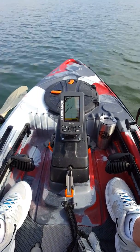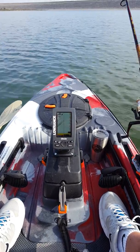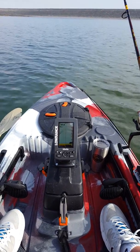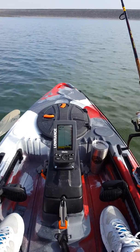Here's my Feel Free Lure 11.5. I got this about six months ago. It turned out to be a really incredible looking boat and handles amazingly.